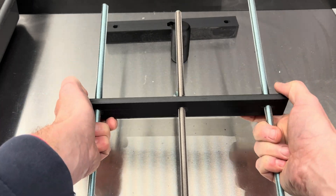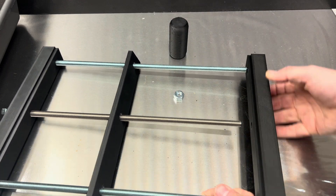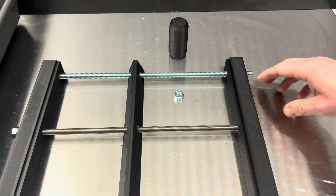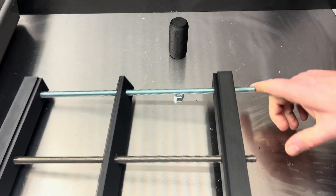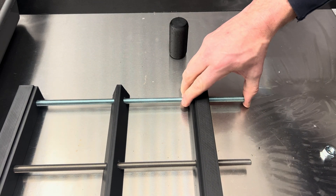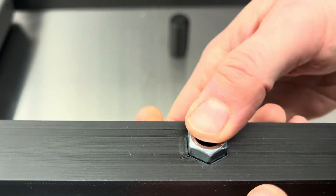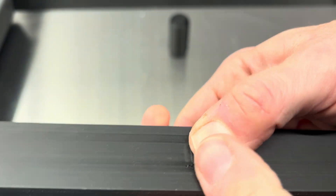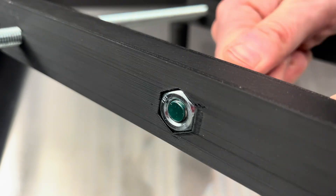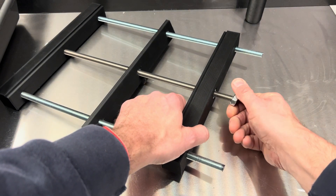Now you push the center part onto the rods — this may be a very tight fit, but I will show you later how to deal with that. As the last step, you push the front part onto the rods; this is also a tight fit at the beginning. I forgot to put a nut in, so let's do that — yes, that's a perfect fit. Now you screw the center rod into the nut, and again you screw two nuts together.